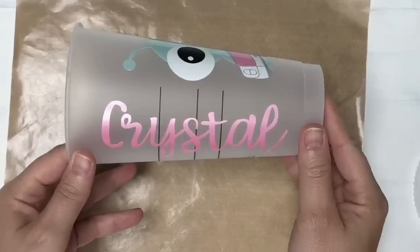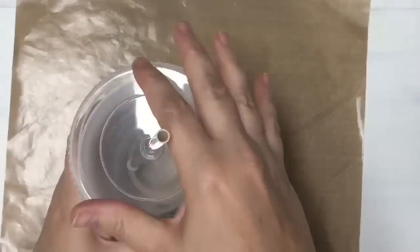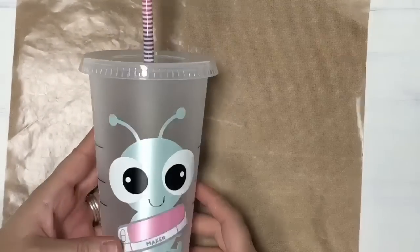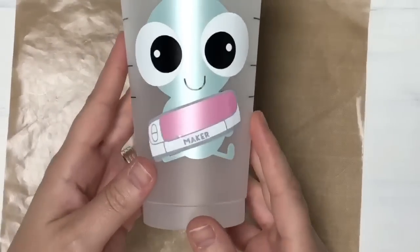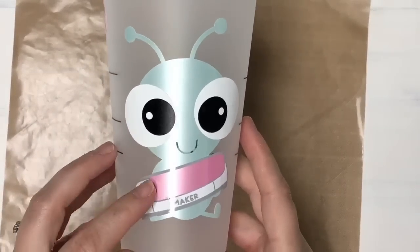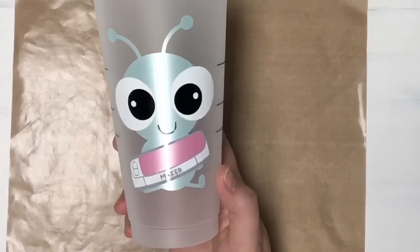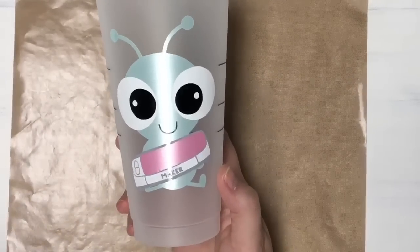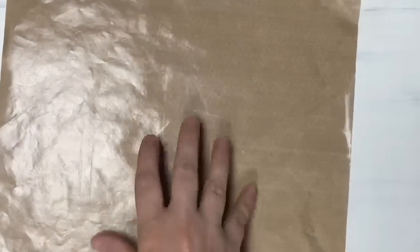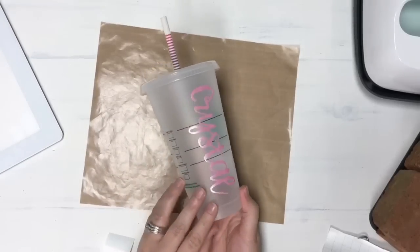How cute is this cup! I've got my name here on the side and my cute little Cricut Cutie guy. Pop on my lid and my straw - how cute is this custom cup? It's really easy to layer your pieces of vinyl. This is great especially if you're going to be selling these as a decal - you have them all layered on one transfer sheet so it's ready to go. I highly recommend using a teflon sheet.